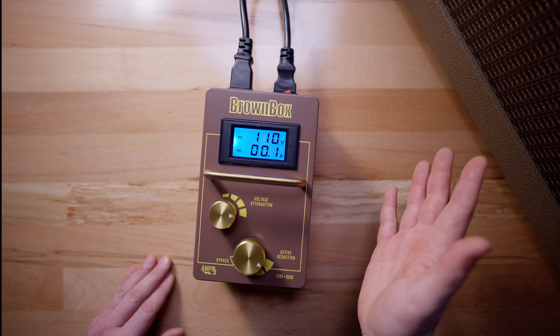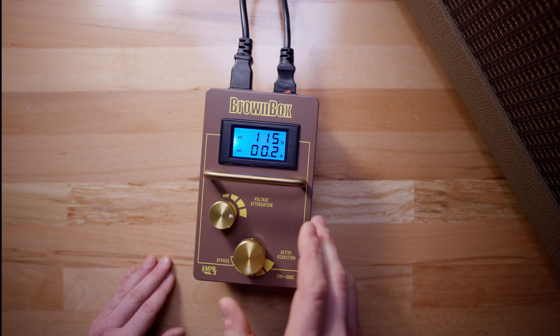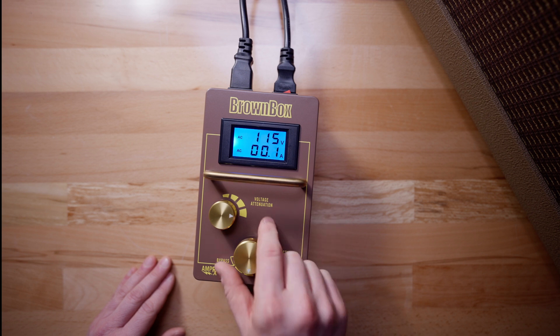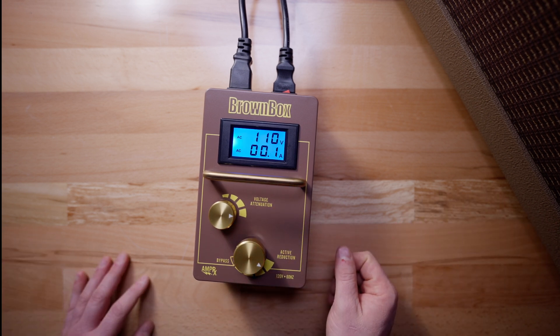If you didn't like the tone, you can switch this while it's on and figure out what the optimal voltage is for your amplifier for that sound. I know that this one is 110 volts, so I set it to 110 and there it is. Happy playing.